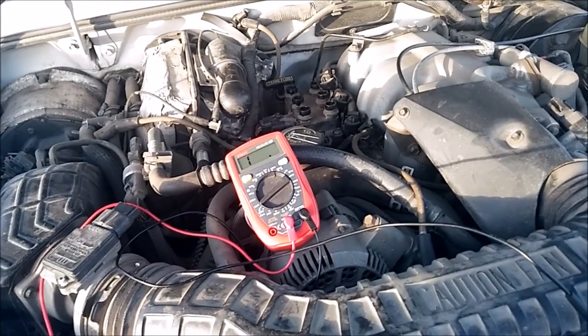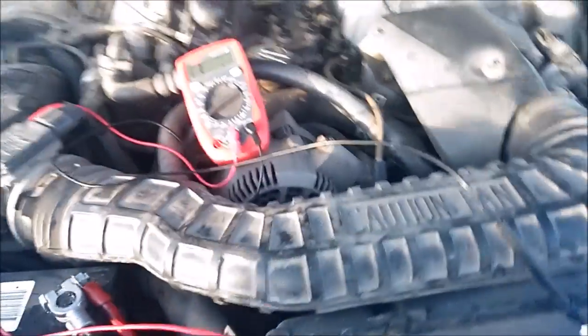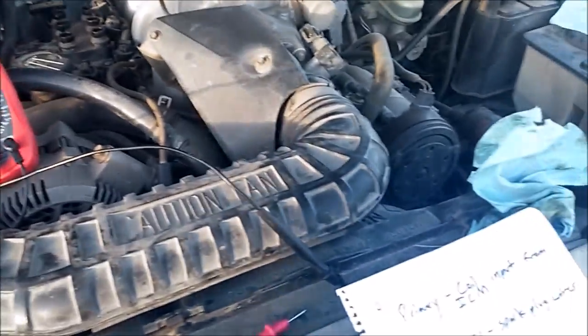They were even in the Broncos, Aerostars, quite a few of them. But this actually applies to a lot of different coil packs — the same principle — to a lot of Ford coils, Mustangs and all that fun stuff.